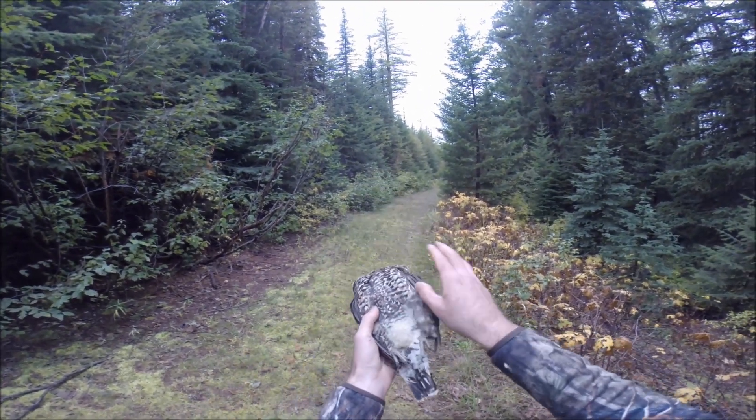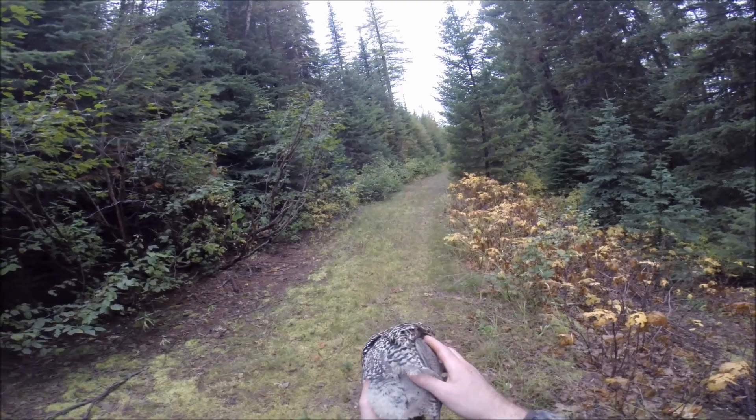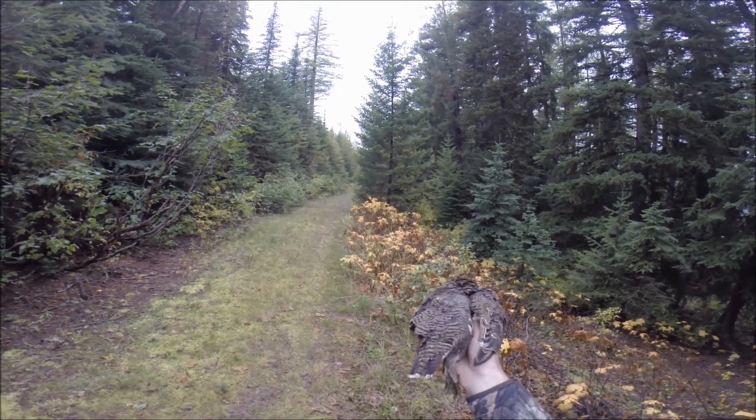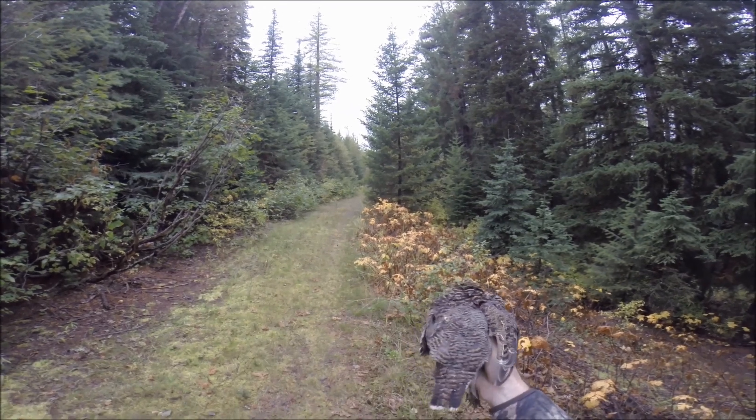A lot of folks will just pop the breasts out, which I think is getting just half of the meat. I definitely think it's worth taking the whole animal home. Especially the livers and the hearts of these guys are surprisingly delicious. This is the first snack I eat.